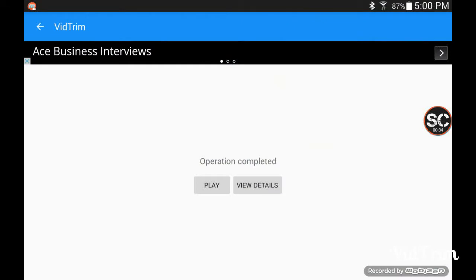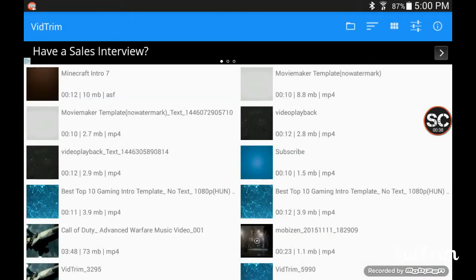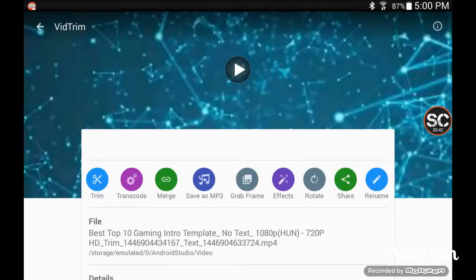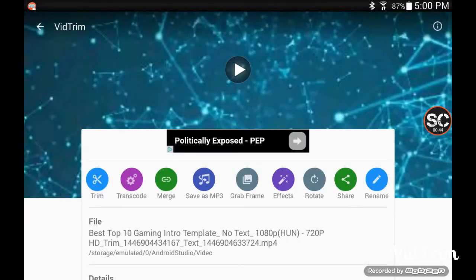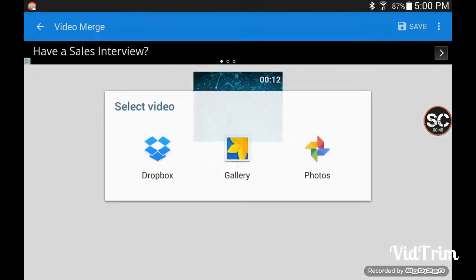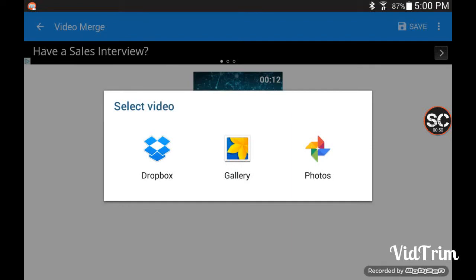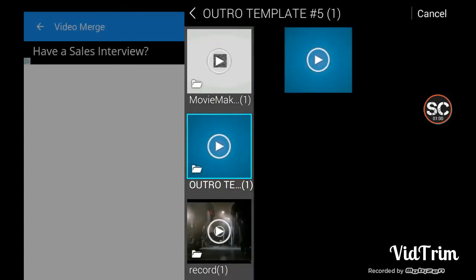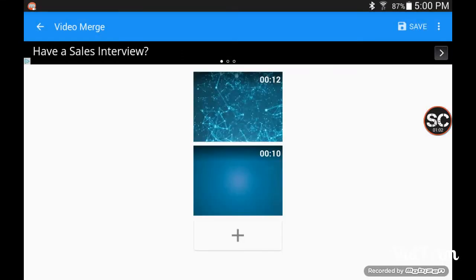Find any video that you want and press Merge. Don't try Trim because it only saves to MP3, but merging works fine. You can also try the effects, and you could try an outro like my intro template. Just press Save.